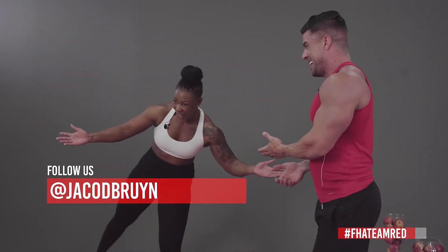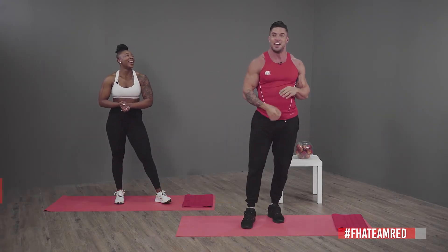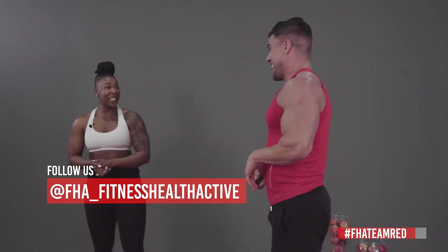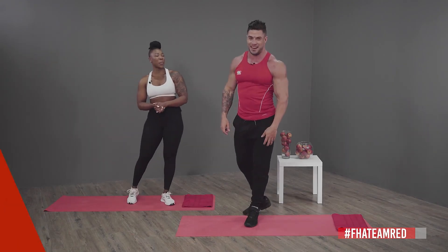Anyway guys, we want you to follow us — I'm Yaku Debrain without the E, Zintle underscore Fitness Junkie, and also follow us on FHA underscore Fitness Health Active and also Team Red FHA team red. This was fun — you're amazing, and we'll catch you guys just after the break.